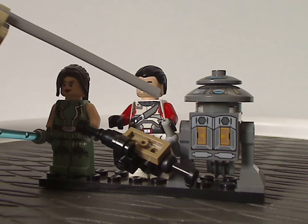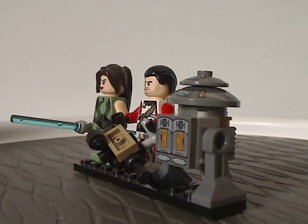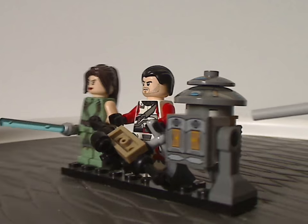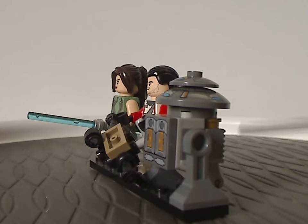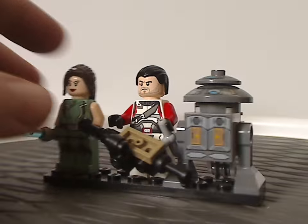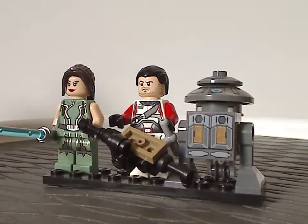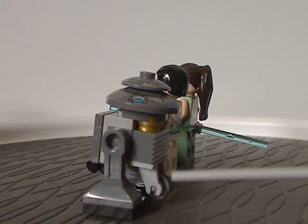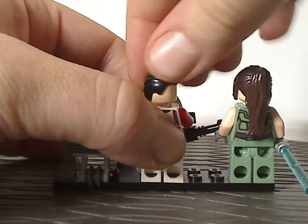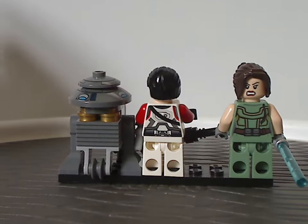Last of which is T7-O1, the earlier style astromech droid. Since this is an earlier era of Star Wars, obviously not as nice and more clunky than other ones. But it still has the same leg pieces as other astromech droids tend to have. The top part consists of various dish pieces, both with some good printings on them. The back side has the traditional wheel piece and the back torso printing of each of them. Republic Trooper doesn't have a back face print, but T7-O1 quite does.